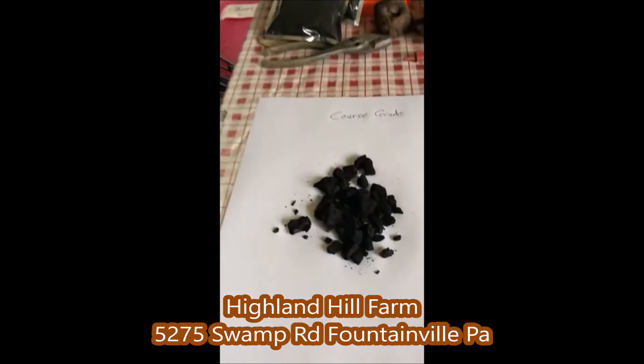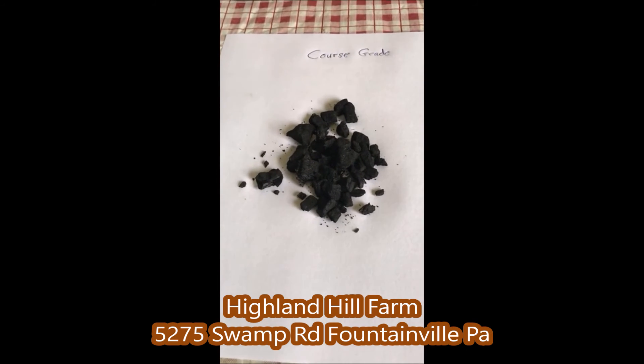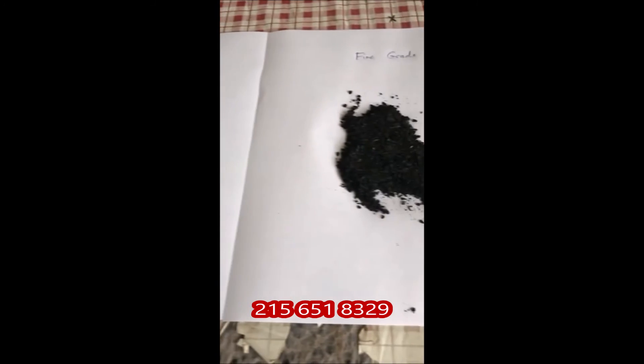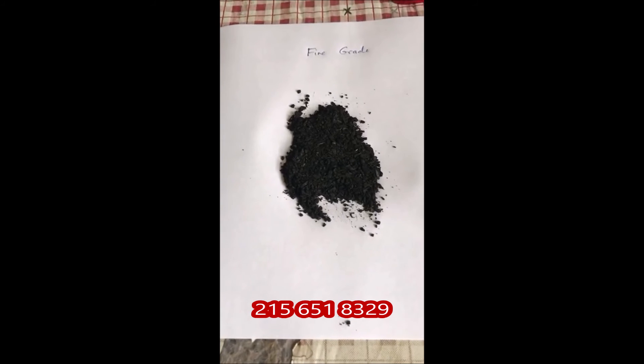Stop in at Highland Hill Farm and see how the biochar is working for us, because we're going to be starting to use it and test it out. We're located on Route 313 in Fountainville in Bucks County. We hope to have you come and see how well the biochar works so that maybe you might be able to use it as well.